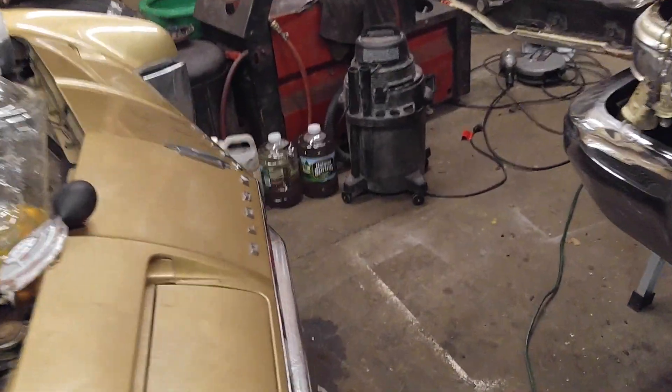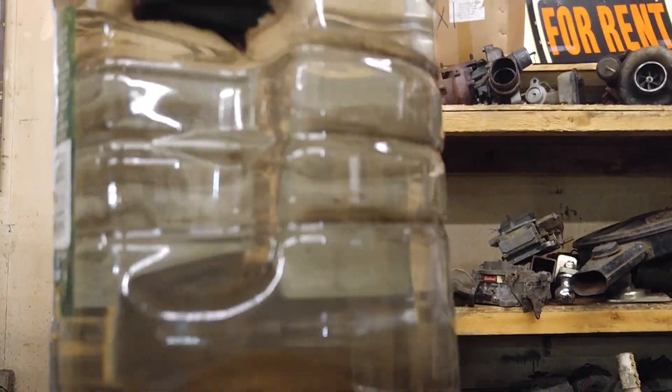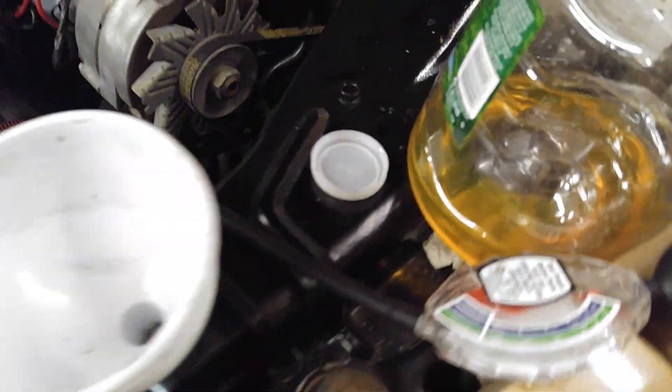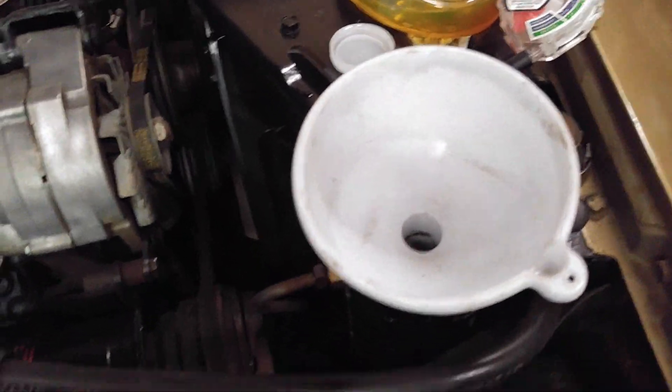I've got antifreeze in this thing. Hard to believe that a vehicle sold for $10,000 with a new water pump and a brand-new radiator would have water in the radiator and sludge at the bottom — shame on me. Fool me once shame on me, fool me twice shame on me. I've got some used antifreeze, mixed green and red; I'm gonna change it in the spring, just using it so the vehicle doesn't freeze up solid.